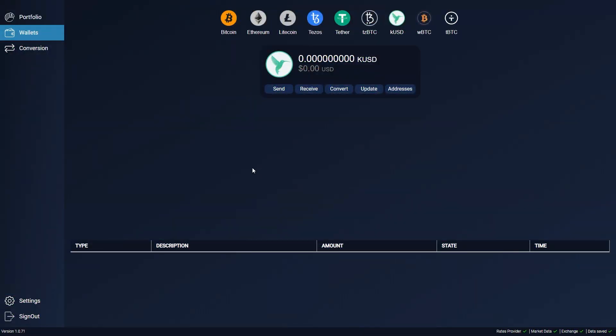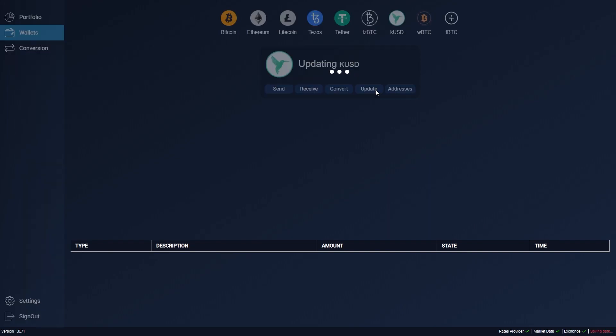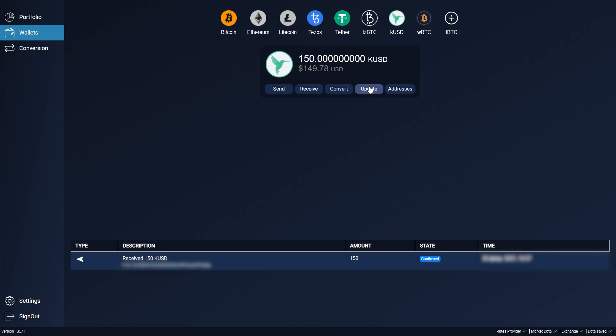Oh, something happened while we were shooting this video – Calibri is already available on the Atomix wallet. Here we go. Click receive, copy the address, and upload your QUSD here. Notice that the network fees for QUSD transactions are paid in XTZ. After sending it, we can nervously poke the update button. When the transaction is finished, you can move on to swaps.